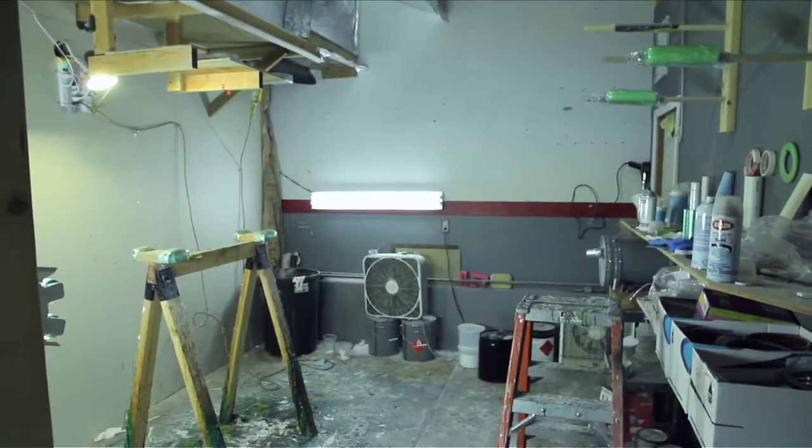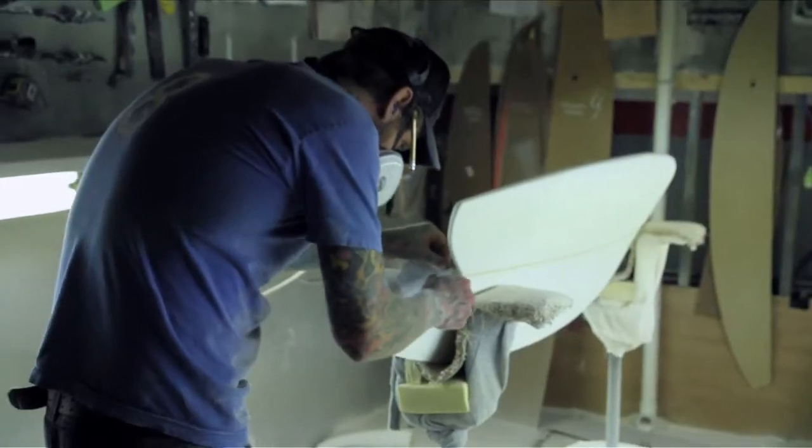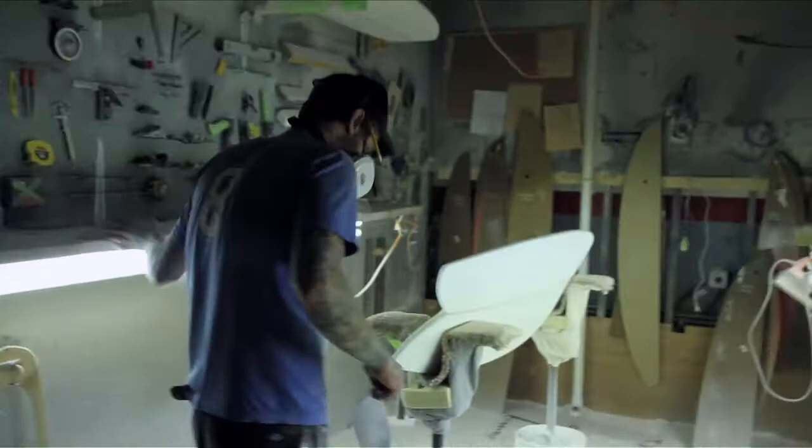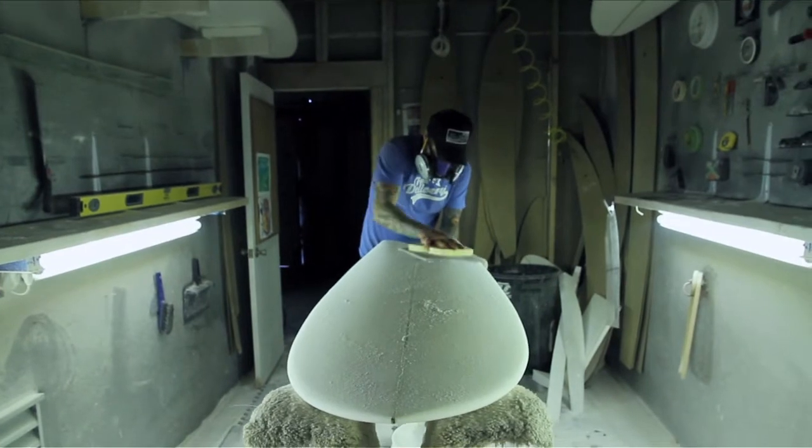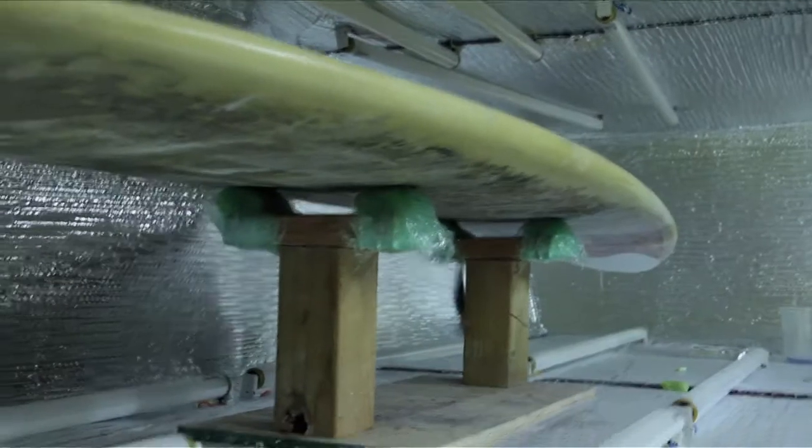Surfboards start off as a blank, which is basically a rough shaped foam. The foam itself is shaped into a form that is then covered with fiberglass, which gives the board a hard shell and makes it watertight and surfable. After you glass the board, you hot cut it.